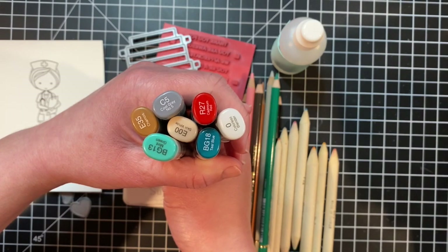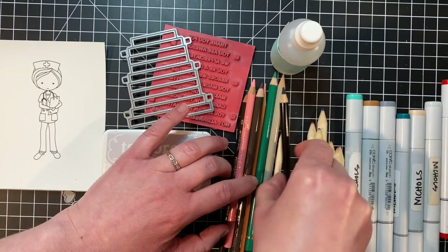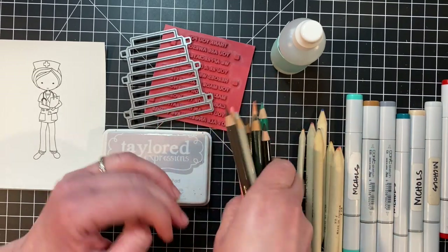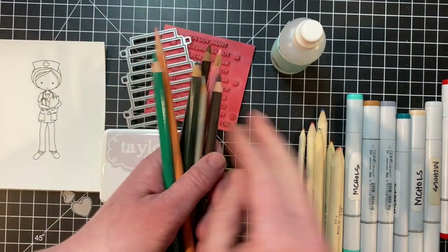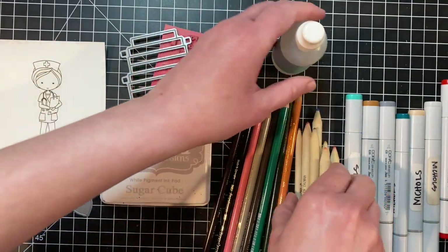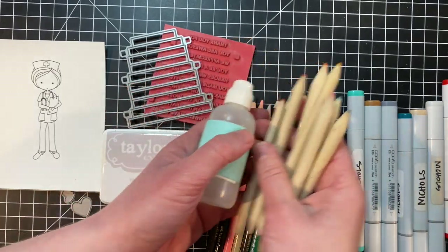I'm coloring her with Copic markers and you can pause the video to see which markers I used. I did shading on my picture with colored pencils — I have an assortment of Polychromos pencils and Prismacolor pencils. I'll use Gamsol and paper stumps to blend the colored pencil on top of the Copic marker coloring.